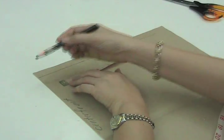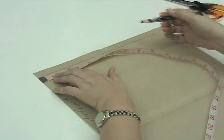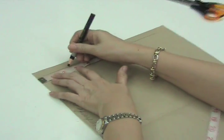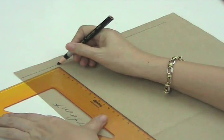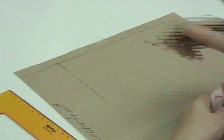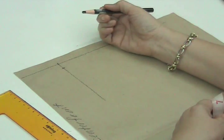Now we can plot our neckline curve. We lay the tip of the tape measure on the center front, on the guideline, and we go out 2.5 inches or 6.4 centimeters. We mark this. Then we will extend this line, and from here we will go down 1.5 of an inch or 1.3 centimeters.